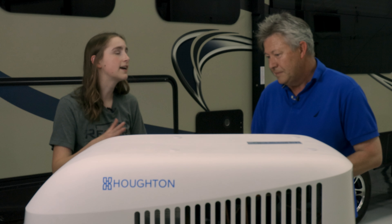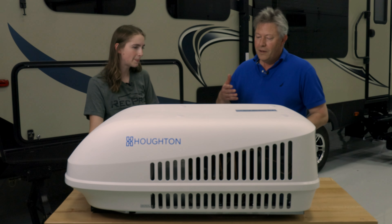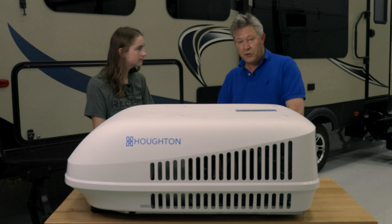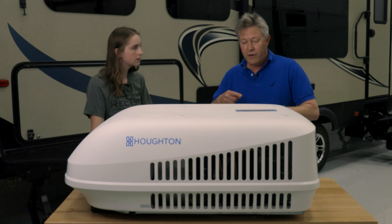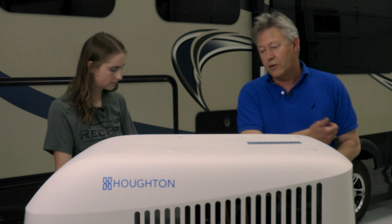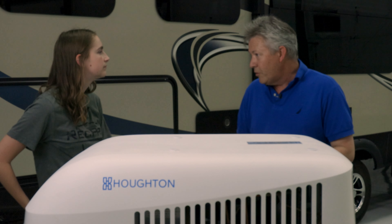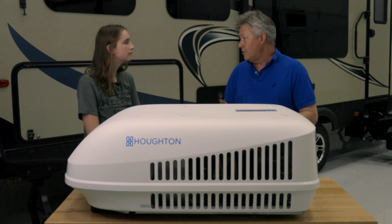We have some units that come with a heat pump — can you explain how the heat pump works? When you're operating this in cooling mode, you're pumping heat from inside the RV to the outside. This unit has got a reversing valve that turns the refrigeration system around, and when you need heat, it actually pumps heat from outside to the inside. So it gives you heating in moderately cold conditions. It doesn't perform so well when you go below freezing, but above that it's a great and efficient way to heat your van.